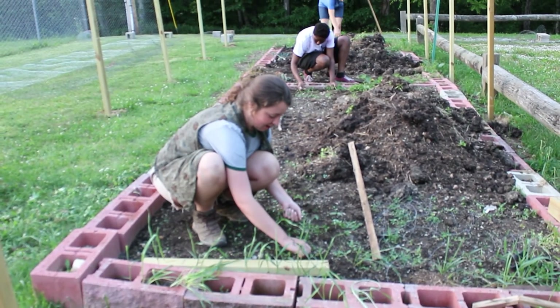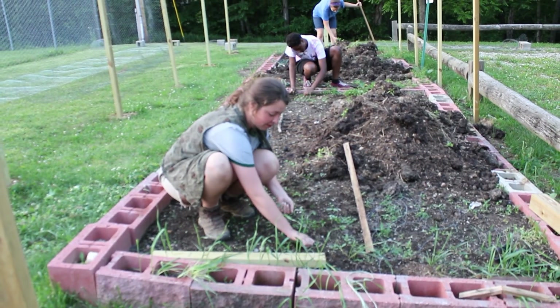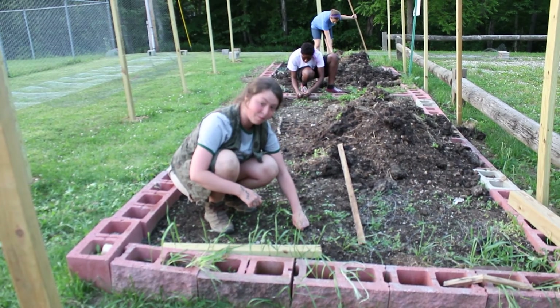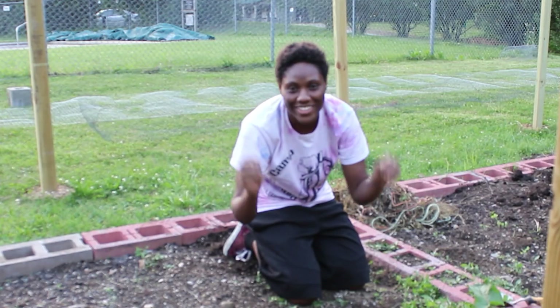Guys, today we're getting the garden weeded. It's super hard work, but to make sure you have strong and healthy vegetables you've got to get them out of there. The most important part is to make sure you get the root system out so that they don't grow back. And also it's important to remember not to be afraid to get your hands dirty.